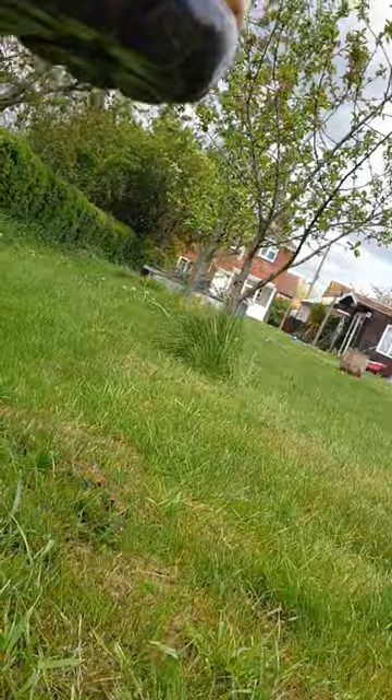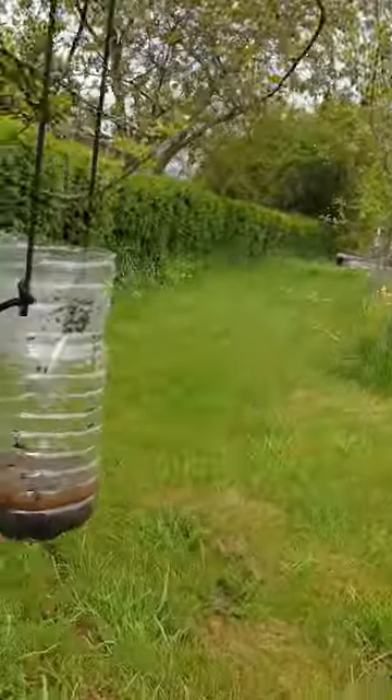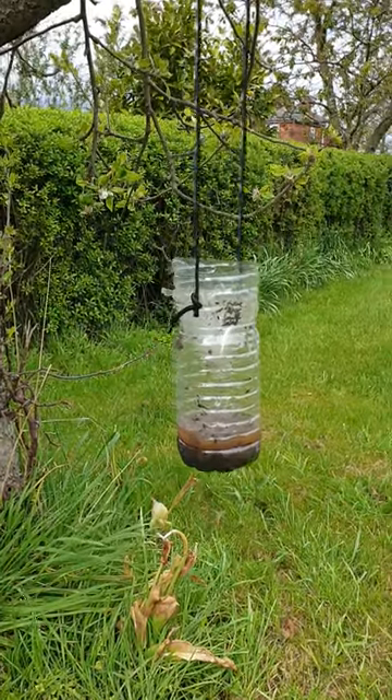The wasp trap hasn't got really busy this year yet but they will. I've got gnats and everything in there at the minute, but there are old wasps in there too if you can see — a bit dark with the light — but there you go. There's your wasp trap, easy and effective. Thanks for watching guys.